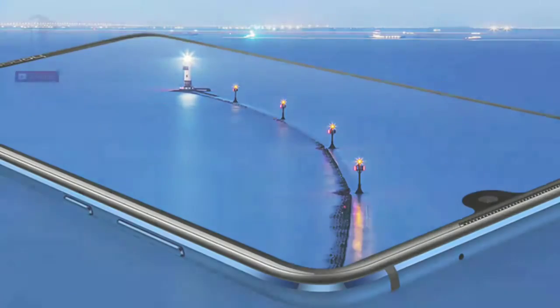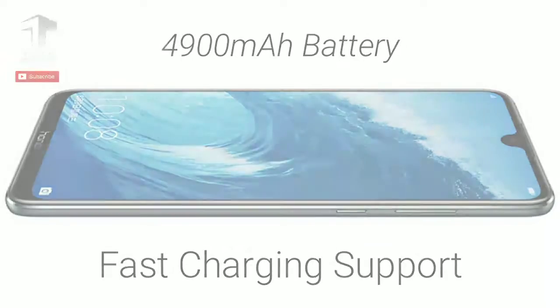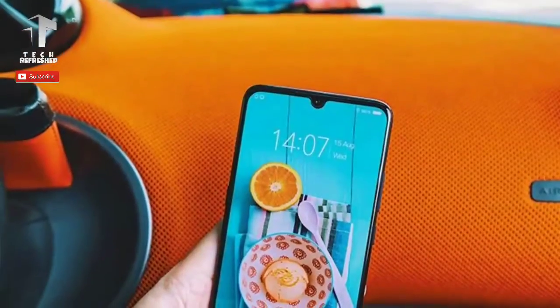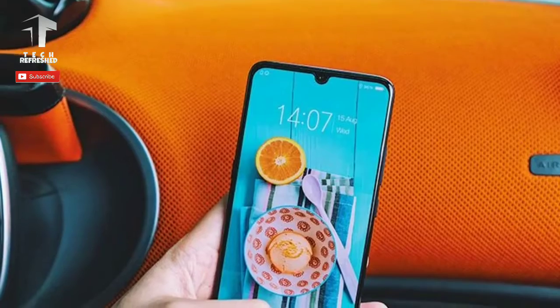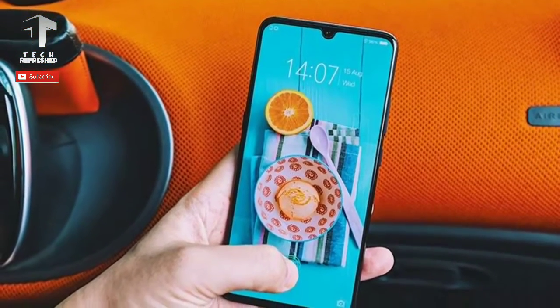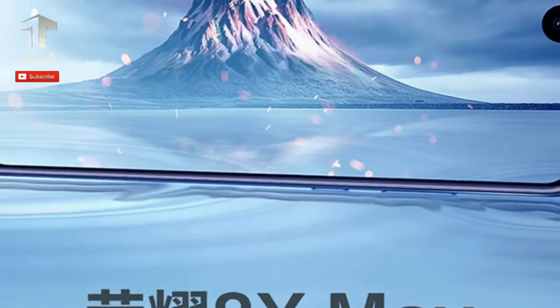The device is coupled with a 4900mAh battery which supports fast charging. Connectivity-wise, the phone will offer dual-SIM support, 4G VoLTE, Wi-Fi 802.11b/g/n/ac, Bluetooth 5.0, GPS, A-GPS, and a Micro USB 2.0 port.